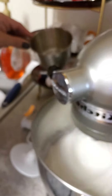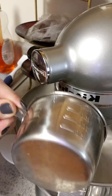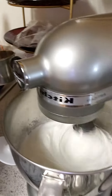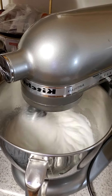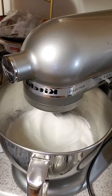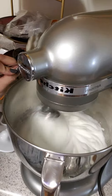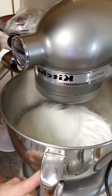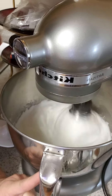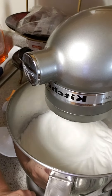Until it's all in. That's what you want your soft peaks to look like. So once we finish with this, we're going to fold in our soft peaks to the flour mixture and the yolk mixture.